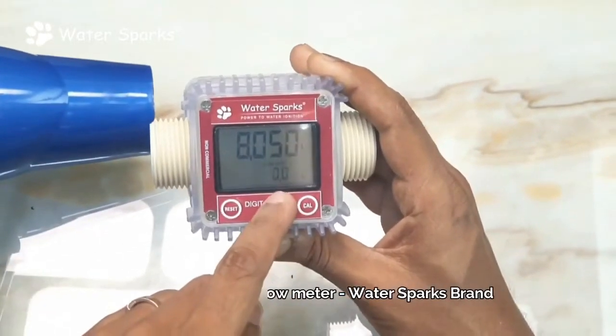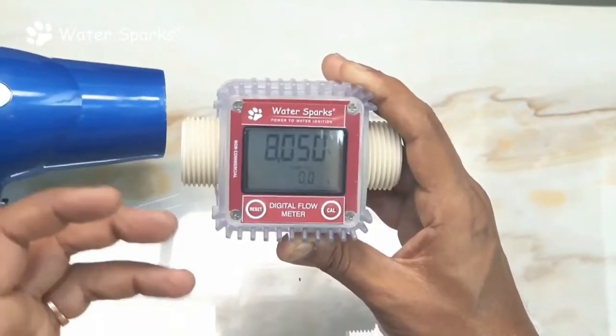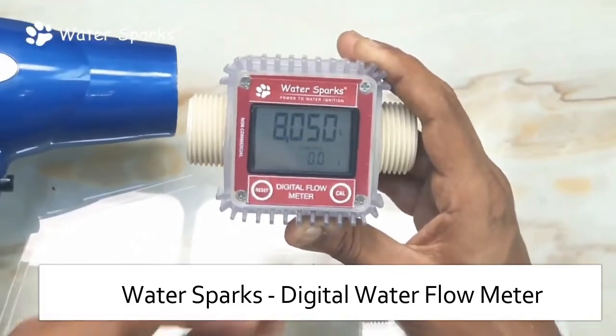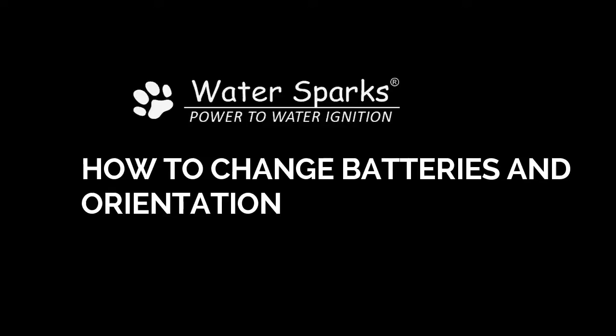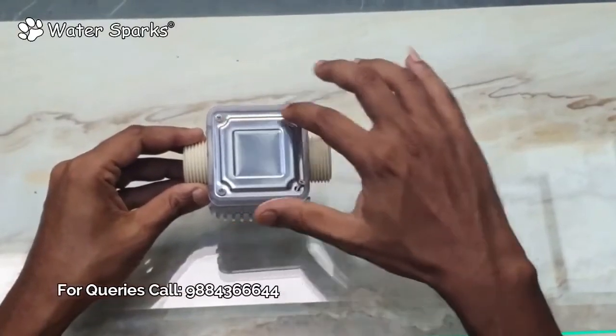Let's start again with the same blower. Did you see that? That was the actual water flow amount — it went up to 57.5, which means 57.5 liters of water is flowing at that particular moment.